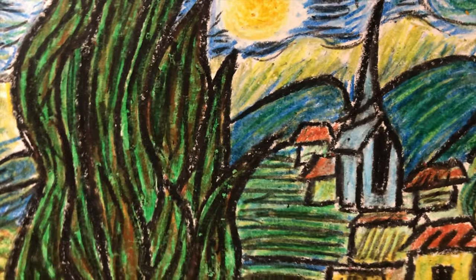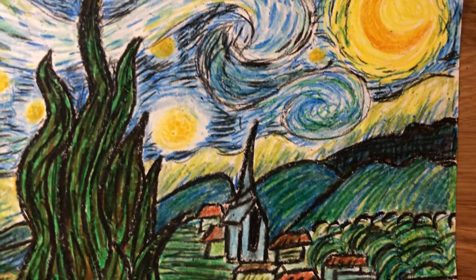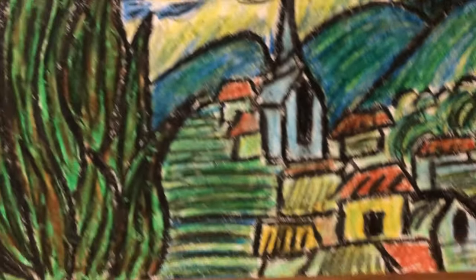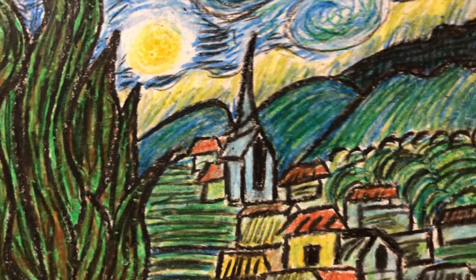And that is all — that should finish off your painting of the Starry Night by Van Gogh. We added so many layers of colors and lines that our painting looks now very alive and very expressive. I cannot wait to see your painting.